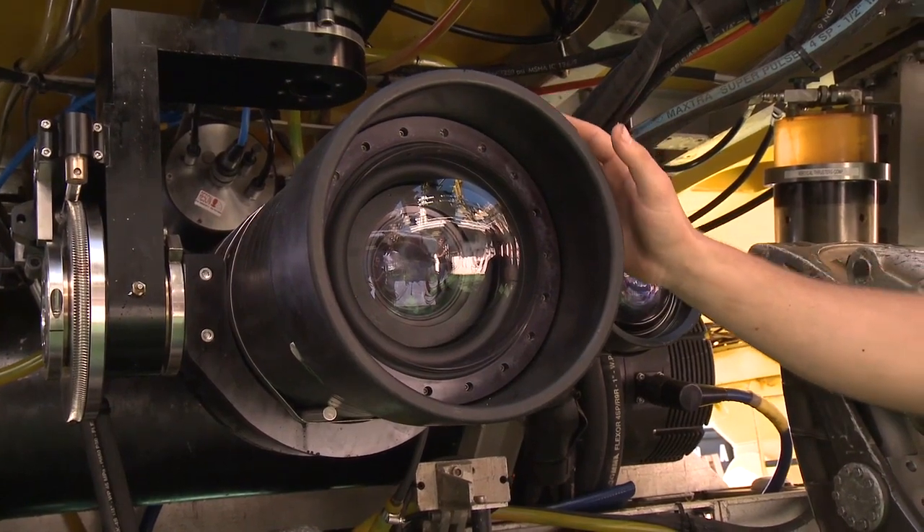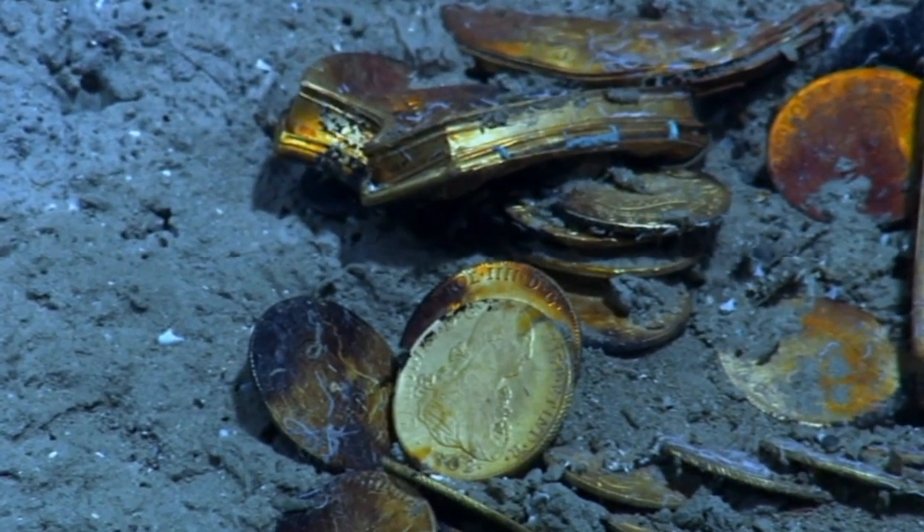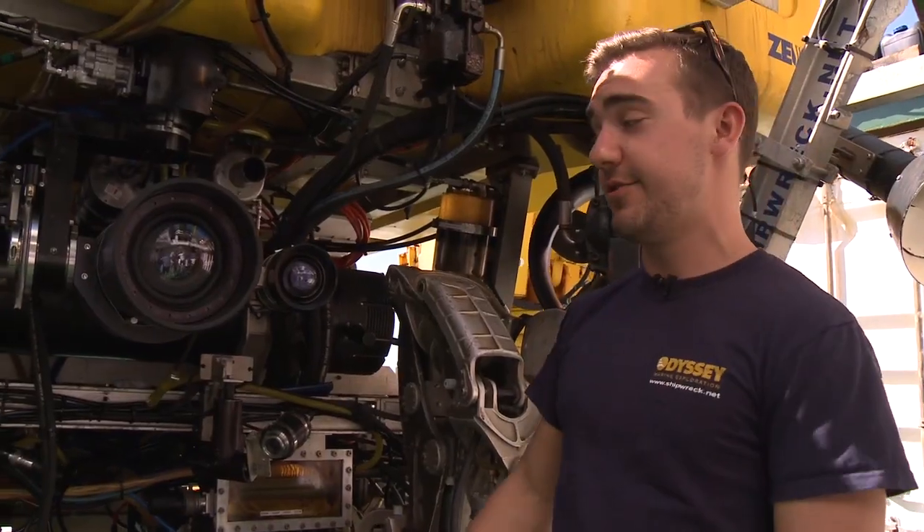This is our HD camera — we've zoomed in on a coin and we can read the date on it. It's that high quality. It's a really cool piece of kit.